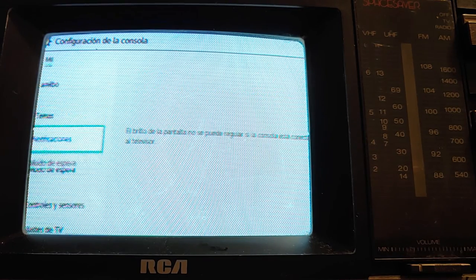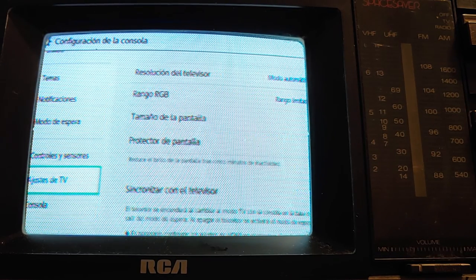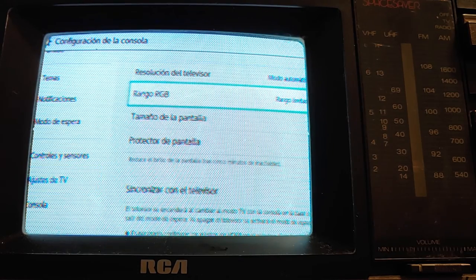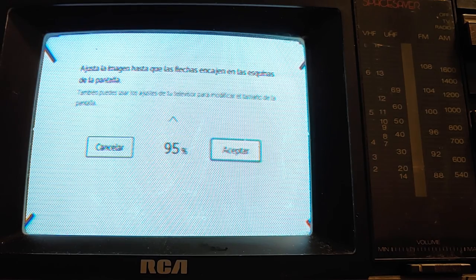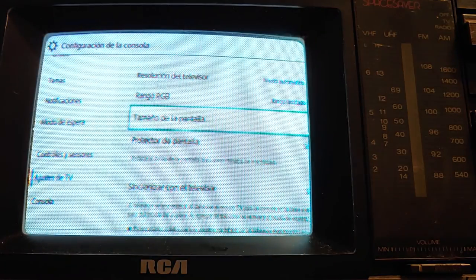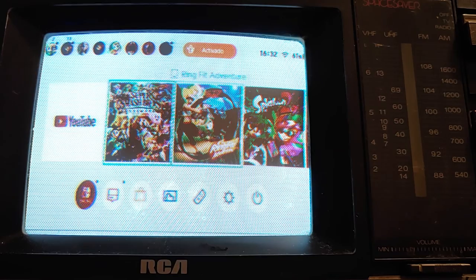Just one more thing I'm going to do — I want to see the screen size. We're going to turn this all the way down as far as we can go. This is overscan on the CRT. Let's go into Smash Brothers and see what this looks like. Maybe I'll try to mess around with the focus thing too.